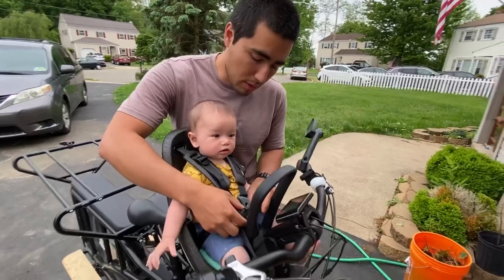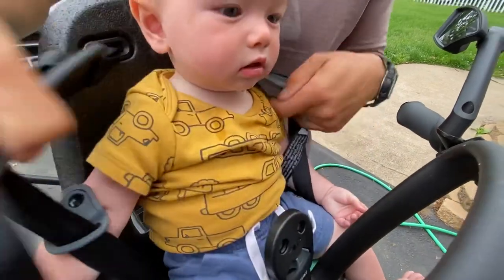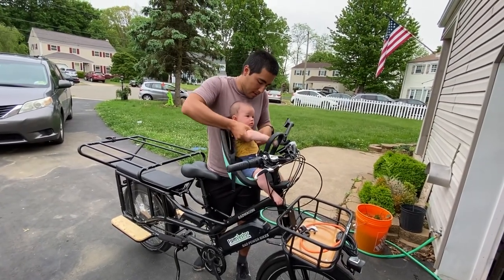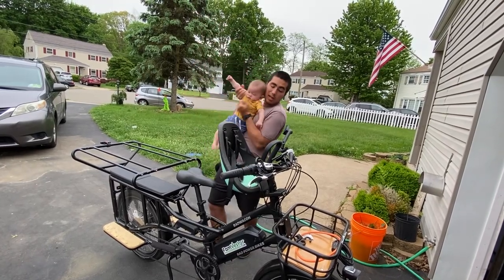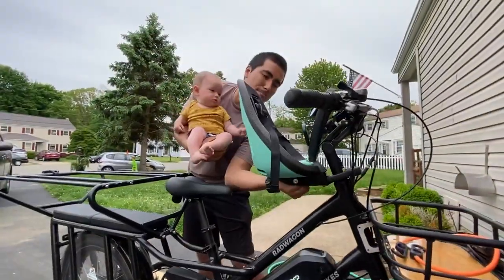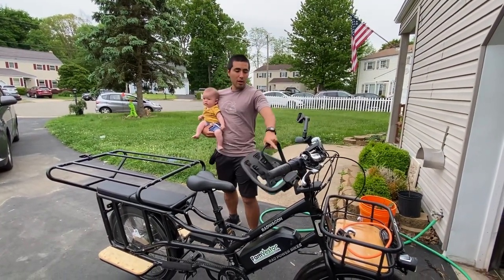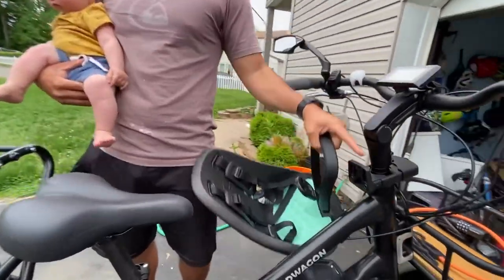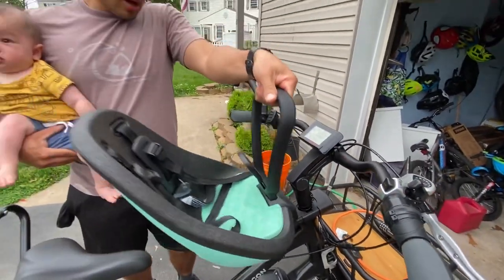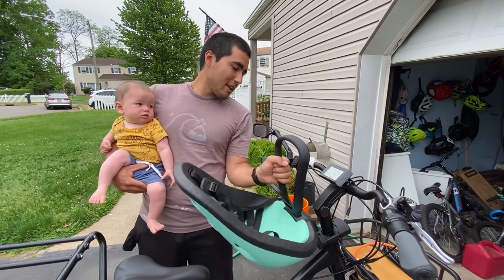Hopefully in three months or so, once his neck is good and strong, I'll have him up front with the three kids in the back. It's pretty easy to get in and out of. I really like this feature where with one hand you can just take it off and have nothing in your way. I used to have a WeeRide and it was nowhere near this simple. It just snaps on just as easily — it's really unobtrusive, goes right on the stem of the handlebars. You just push down and it clicks into place.